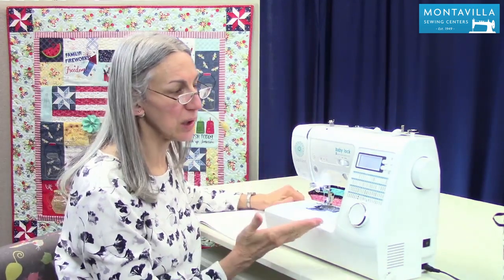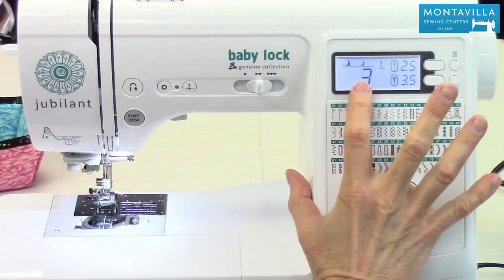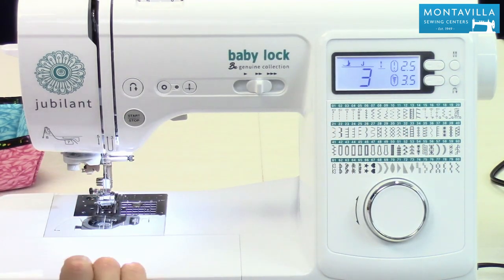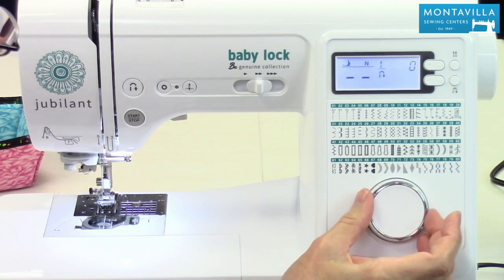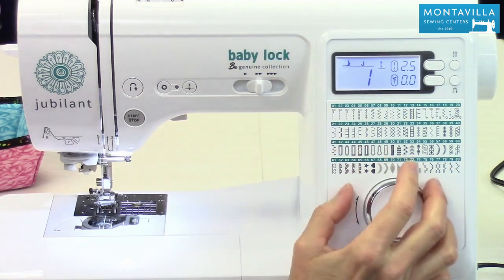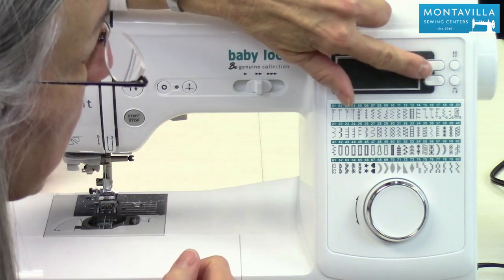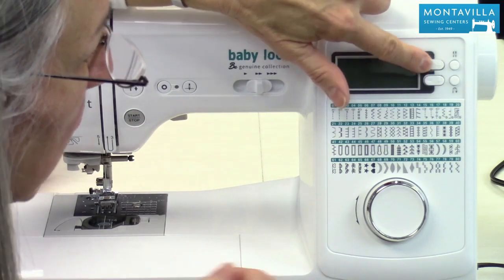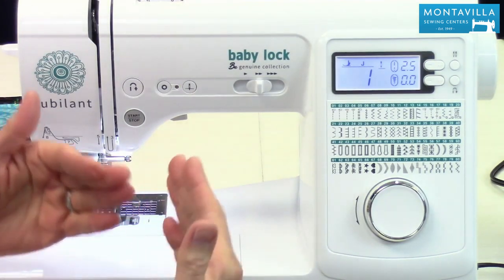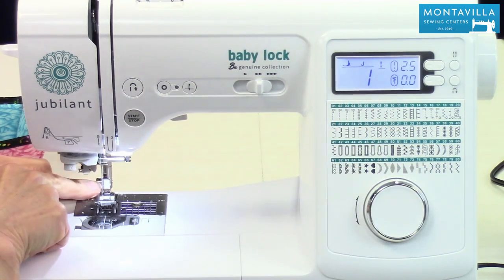Another thing you can do is change your initial needle position. When you first turn on your machine, by default it has stitch number three, which is the center needle position. But let's say you frequently need to go to stitch number one because that's the one you want. You can change that by having your machine off, then going up to the upper of these oval buttons — the negative one. Press and hold that, then turn on your machine. That long beep means it has made a change. And now we're in stitch number one, which is your left needle position.